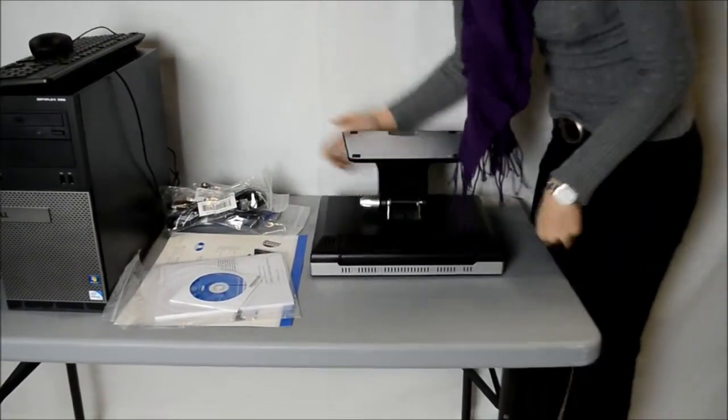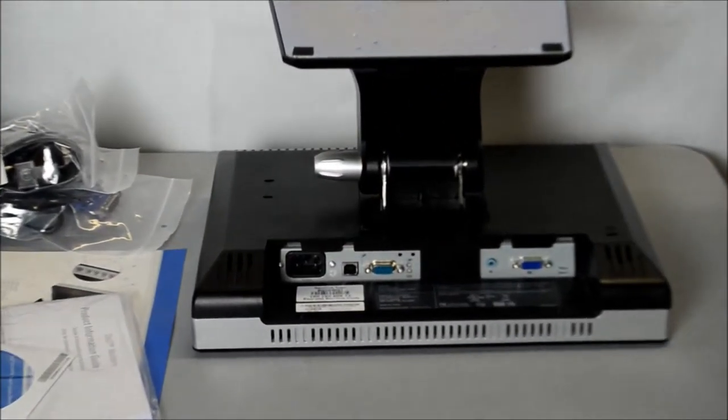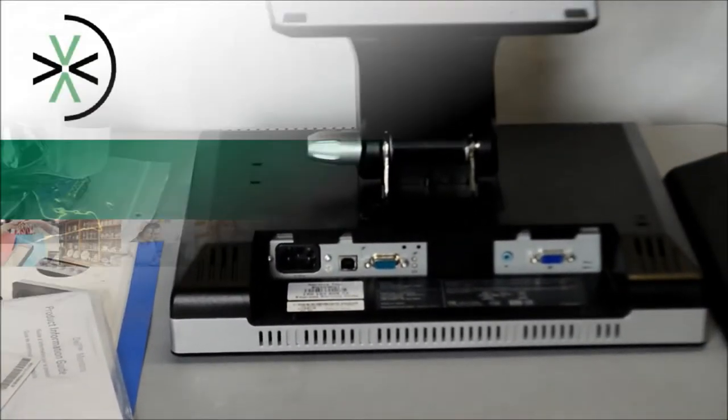Now, in order to start the process of setting up your monitor, take your monitor and carefully lay it down flat on its screen and remove the cable cover located on the back of the monitor.